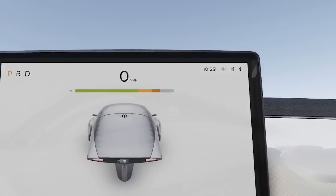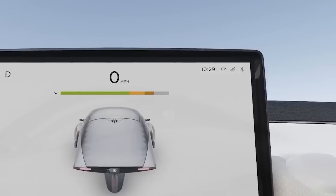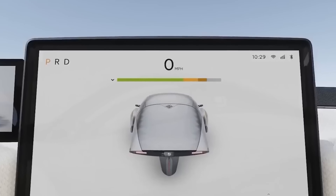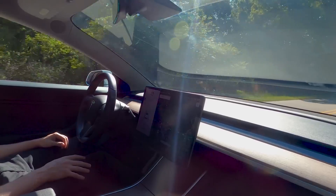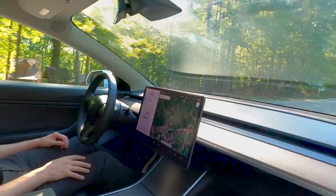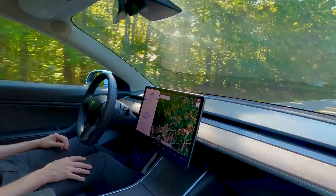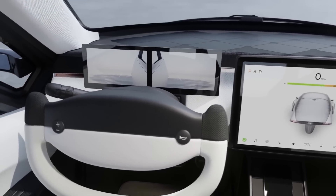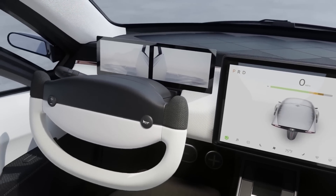Along the top right corner, you have the time, along with icons for Wi-Fi, the data signal, and Bluetooth. Then in the top center, you have speed and state of charge. According to some Tesla Model 3 owners, while having the speed off to the right may intuitively seem like a bad idea, in reality it's not a problem and easy to adapt to. We expect the screen's layout and functionality to get better over time thanks to over-the-air updates.